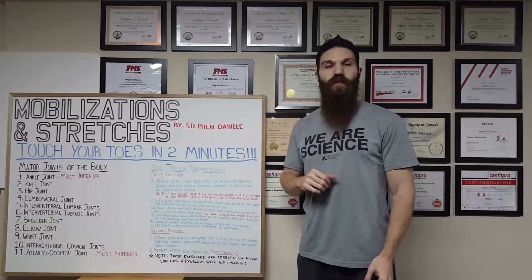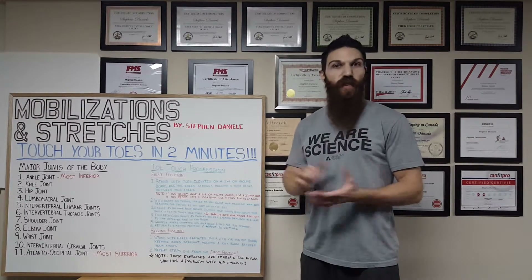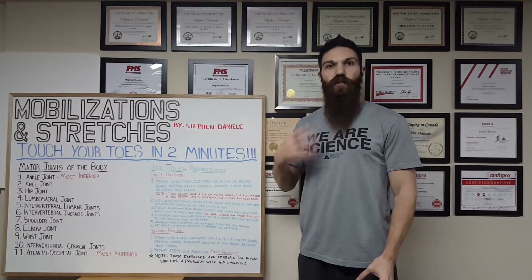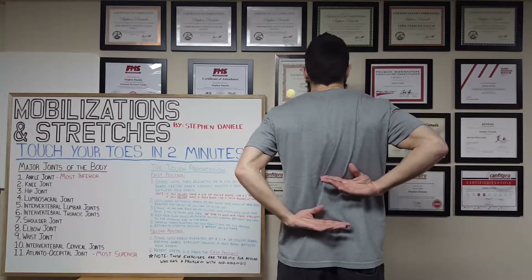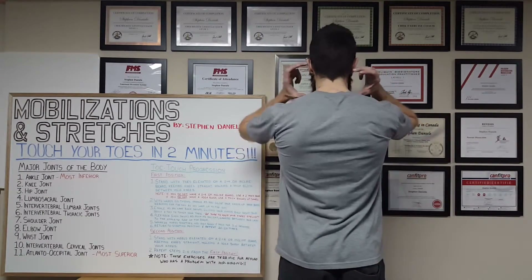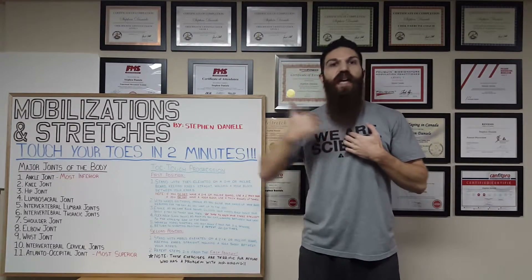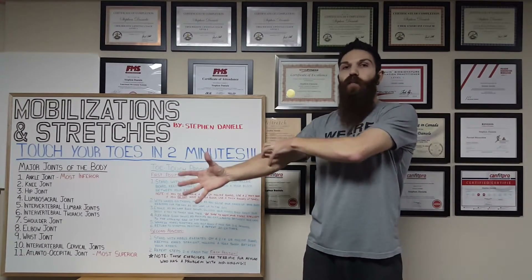Before we get started with the demonstration, just a quick recap about what we learned about the joints in the human body. There are hundreds of joints, but for this video series we'll focus on the major 11. Starting inferiorly and working superiorly: ankle joints, knees, hips, the lumbosacral joint, intervertebral lumbar and thoracic joints, the intervertebral cervical column, and the atlanto-occipital joint — where our C1 meets our occipital bone. Moving laterally, we have the shoulder joint, and distally, the elbow and wrist joint.